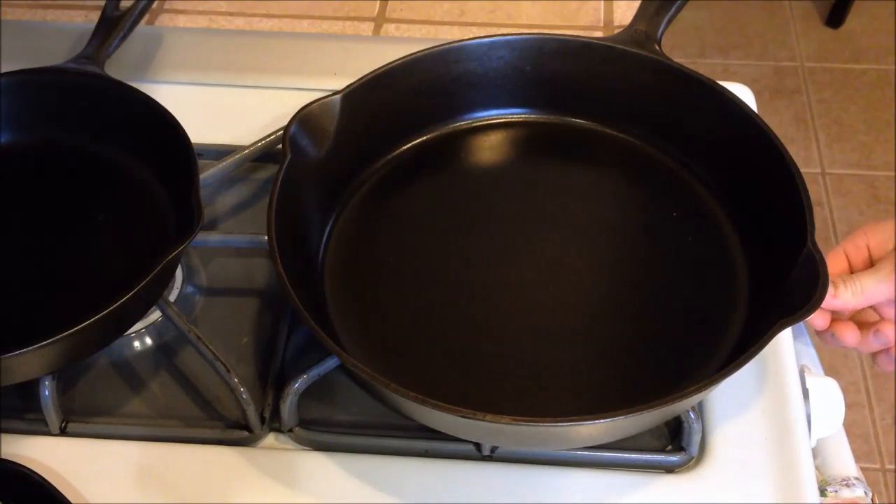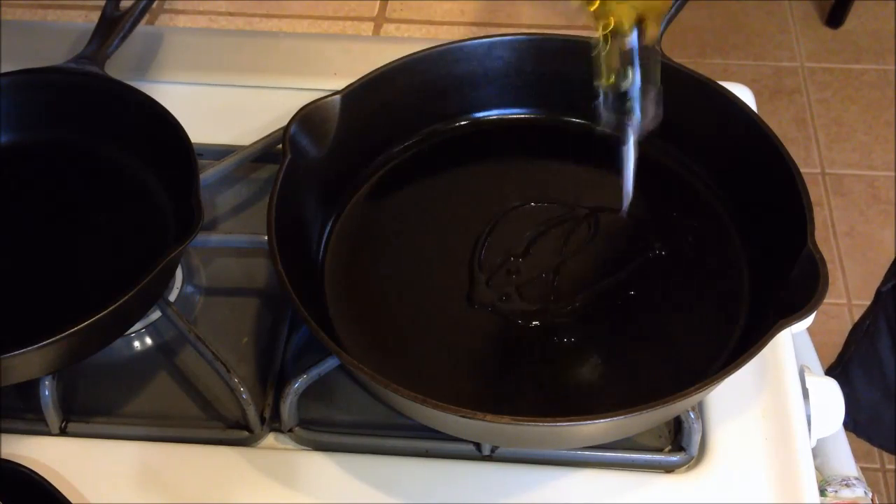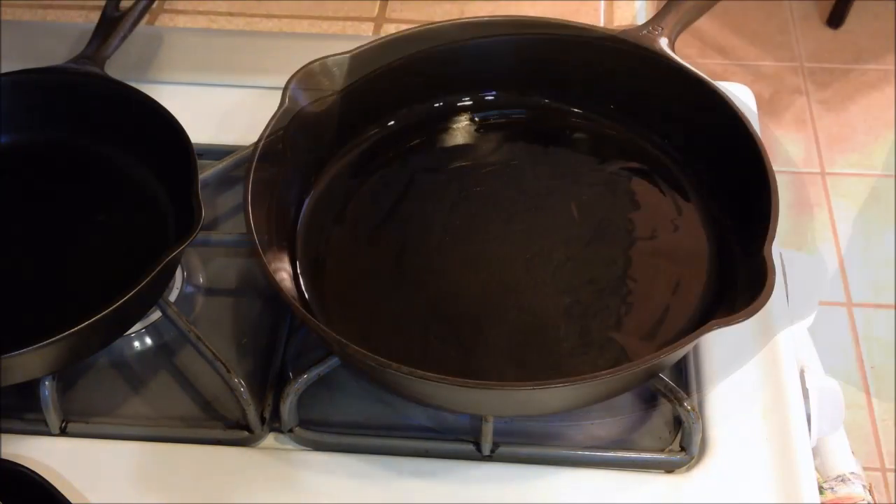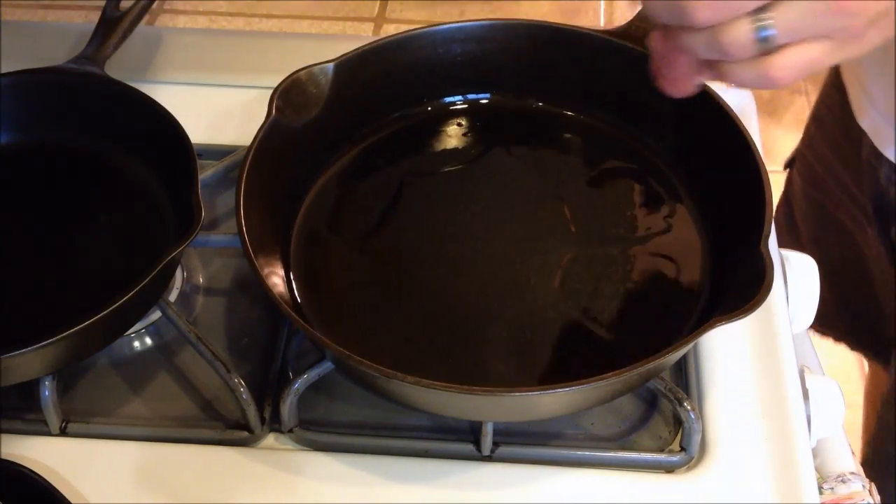Get your pan heating up and add some olive oil — about 2 to 3 tablespoons, or enough to coat the bottom of the pan. Once the oil is hot, go ahead and drop in your chops.